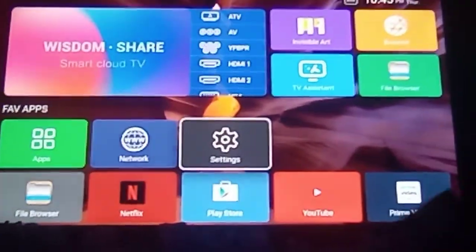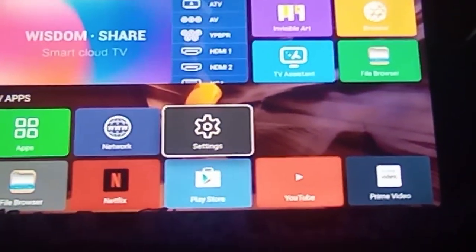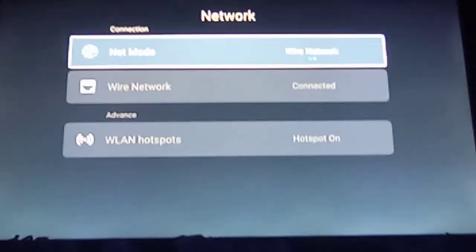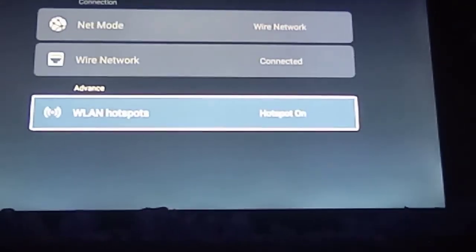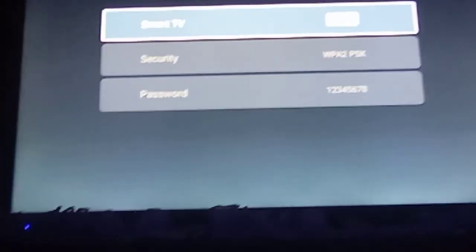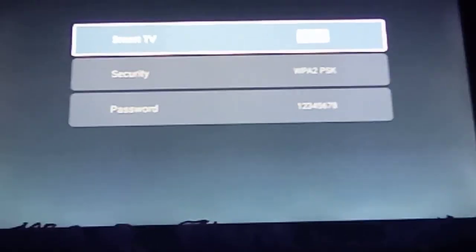We're gonna go to Settings, and when we click on Settings we're gonna go to Network. As you can see on the lower side you will see Hotspot — it's on. We're gonna click on Hotspot and as you can see that's the name of our TV, the security, and the password.